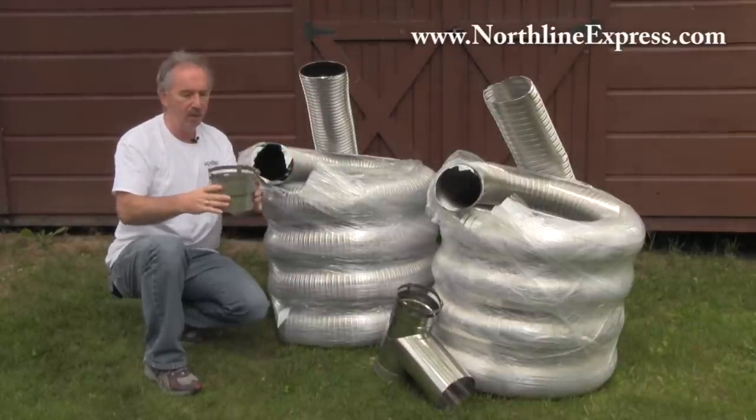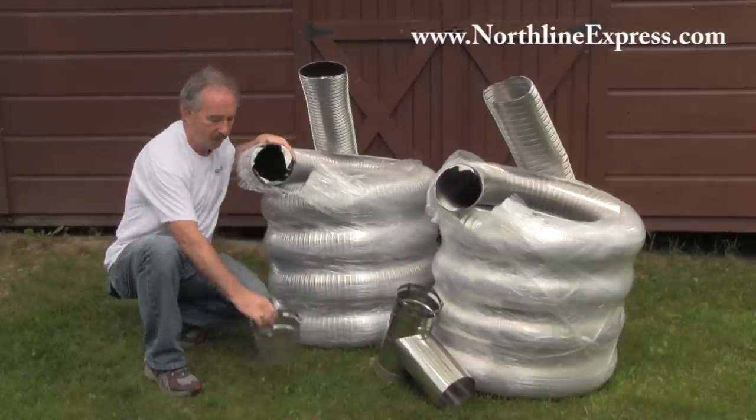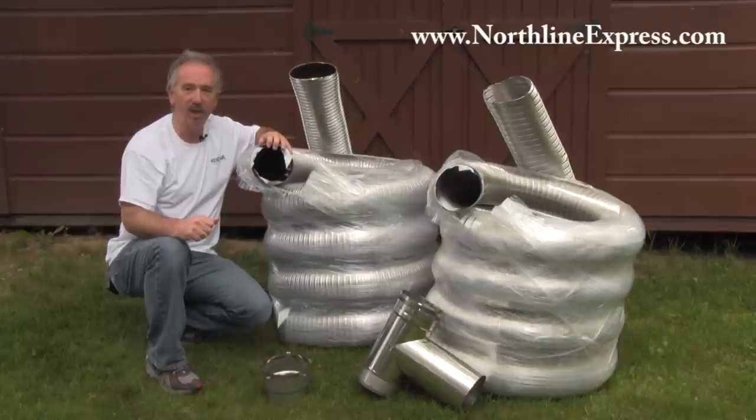This goes down into your wood stove, your liner goes into here, you tighten up the clamp and you're done. It's really simple. You pick which liner you want, you pick the kit that you want and do it yourself. We're going to show you how in our next video. I hope you enjoyed this section and you've learned a little bit about the different types of liners. See our next video on how to install chimney liners.